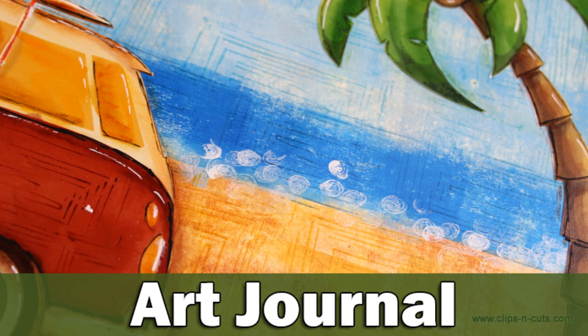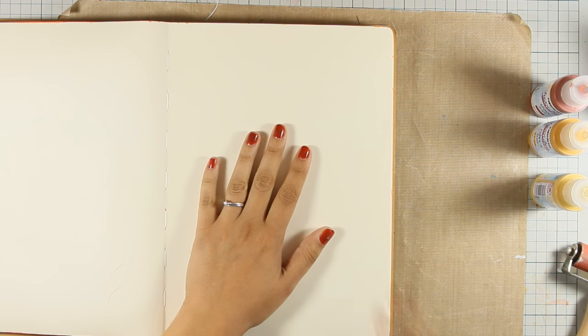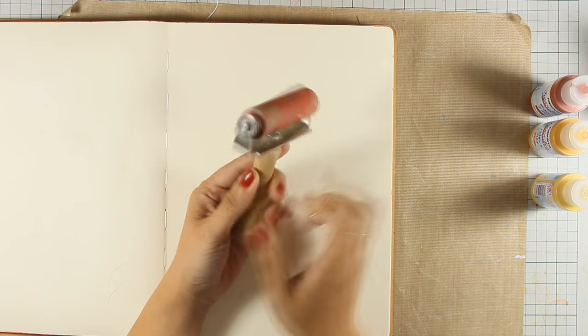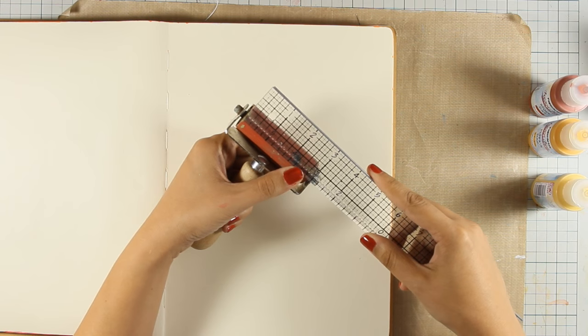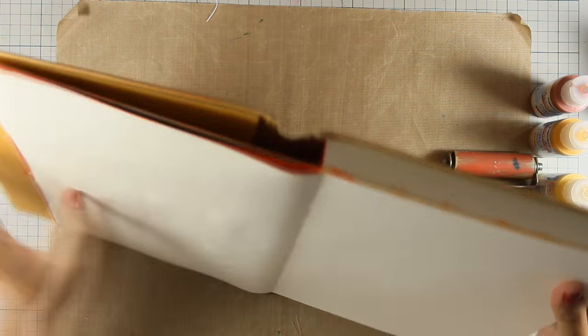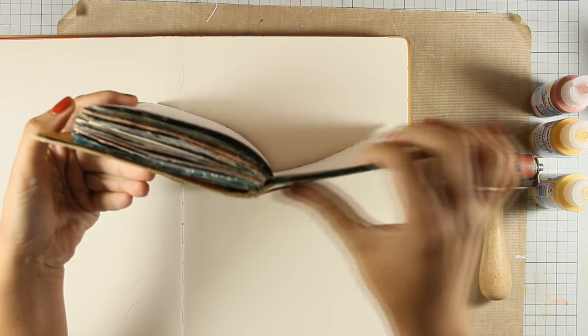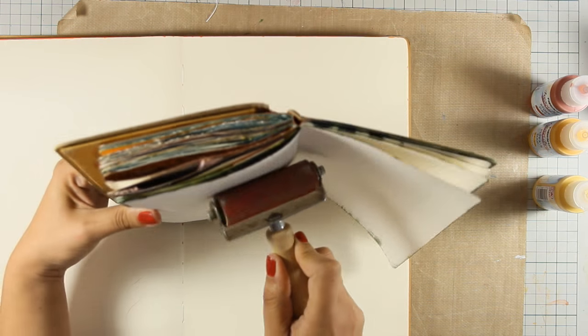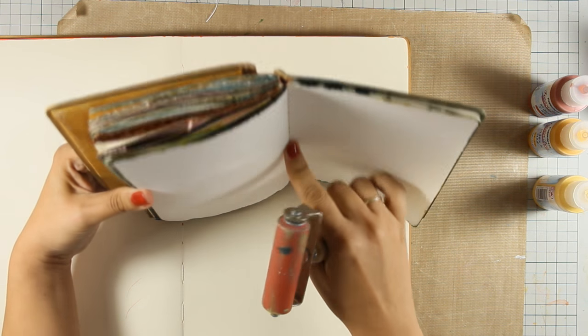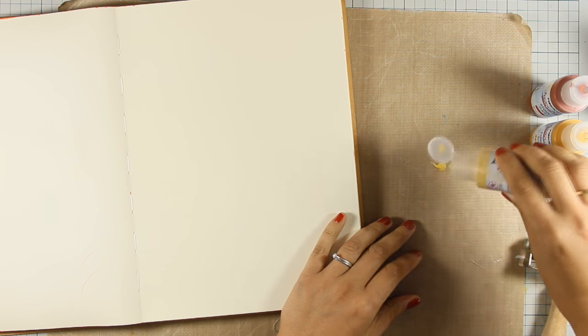Hi everyone, it's Vicky here and welcome to another art journal layout. Today I will be working on my large dilutions art journal and I am going to apply my background using my brayer. The brayer I'm using is about three inches, but it doesn't really matter — you can use any brayer you have. Just because this is a new book and I can open those pages flat, this technique is going to work. With an old book where you can see the bulk, I wouldn't be able to apply the paint at the fold.